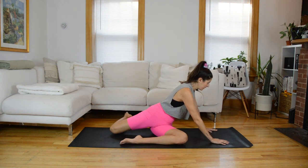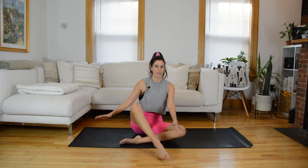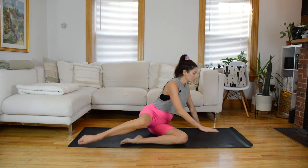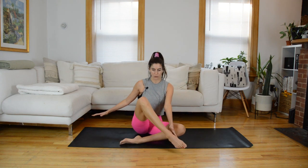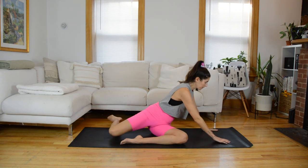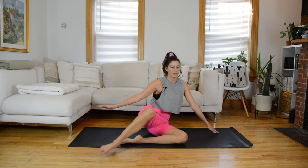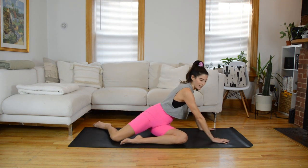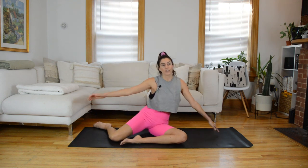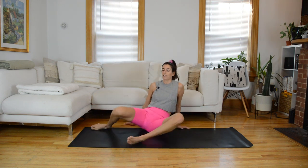We're going to do three more. Last time. Swing it back and place that leg down to the mat. All right, all we're going to do is switch that over to the other side — same sequence.